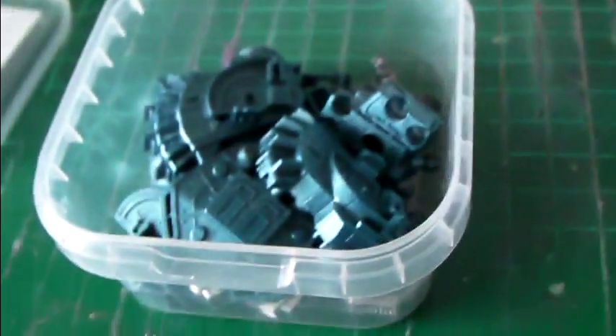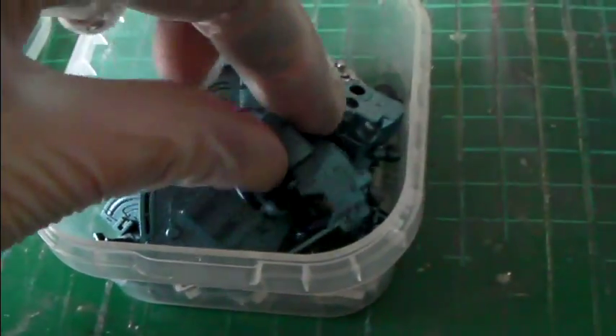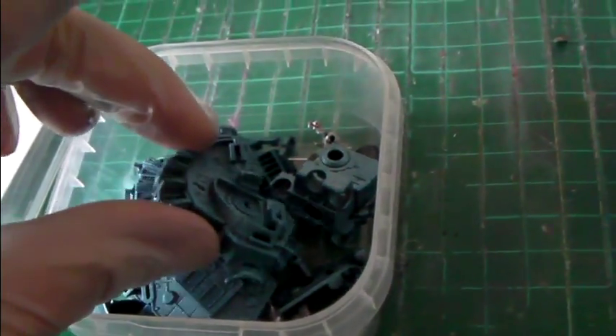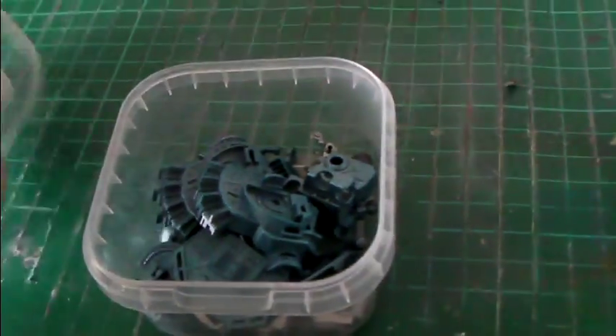I've also finished some more parts here — just some more inner frame parts done in the same metallic blue. This is all for the body, the internal parts for the body.